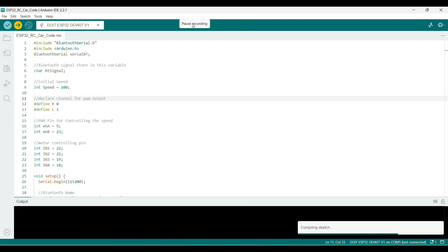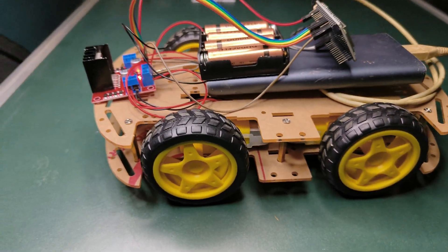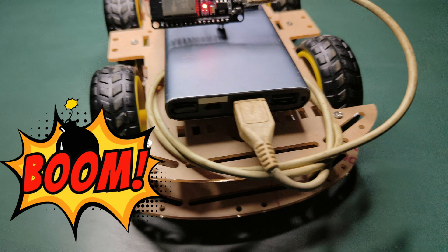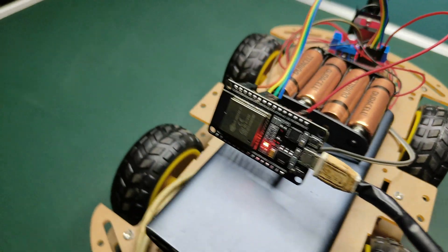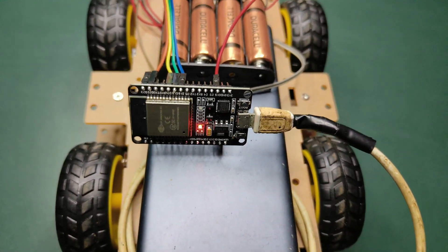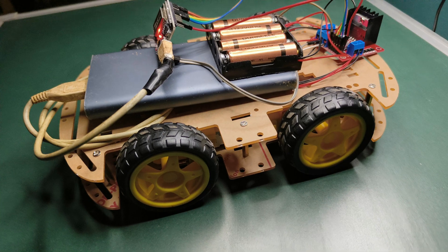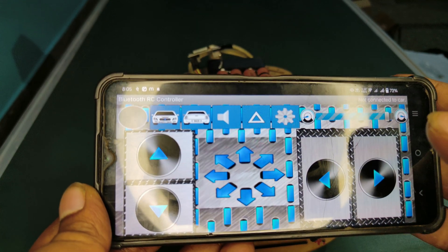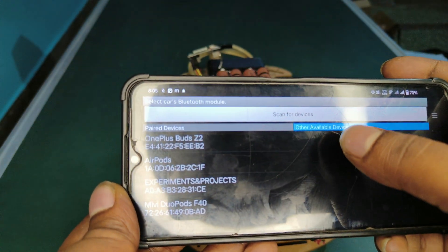Finally, power the car through a power bank. The RC car is ready. Battery power on. This is the Bluetooth application. The application link is in the description. Download it and connect to Experiments and Projects.